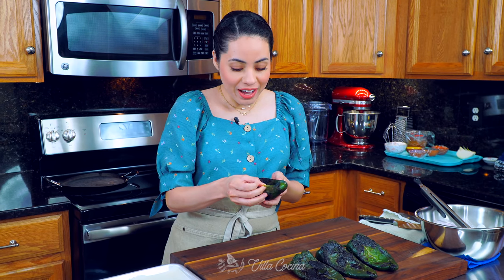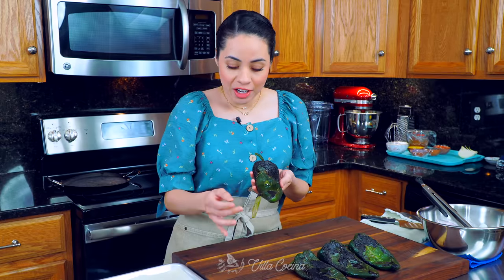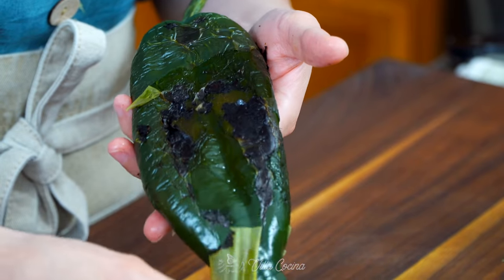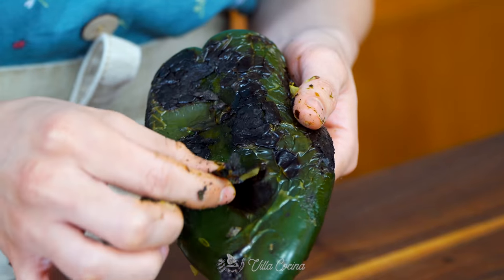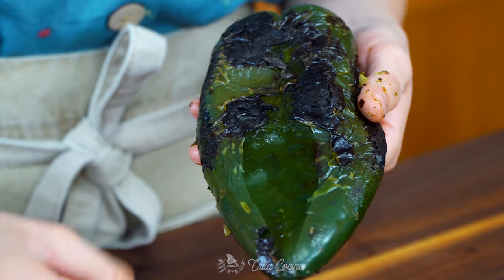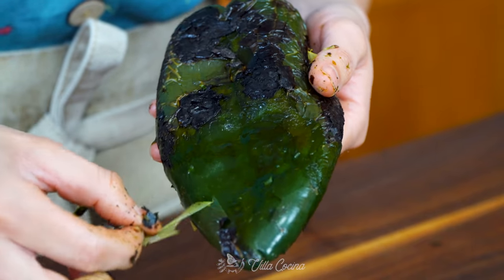Now I can go ahead and peel the skin off because they're not hot anymore and the skin is already loose enough. Just peel as much of it as you can. You want to be gentle with the pepper because you don't want the skin to break.